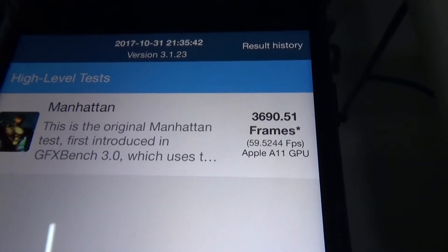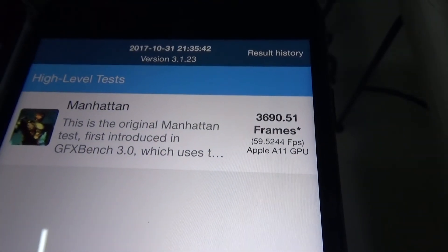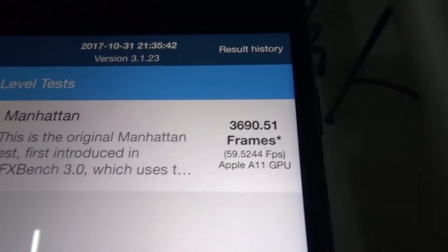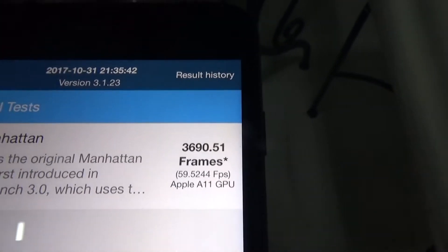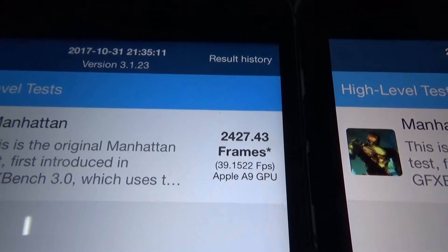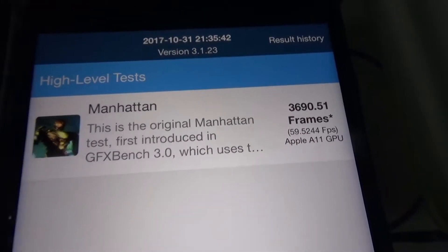Awesome. Here we go — 3690.51 frames, 59 fps running on the Apple A11. So there's the Apple A9 at 39 fps and the Apple A11 at 59 fps. Very cool.